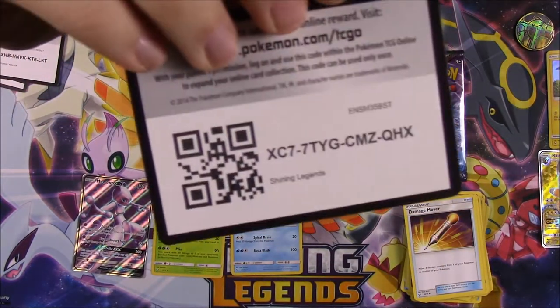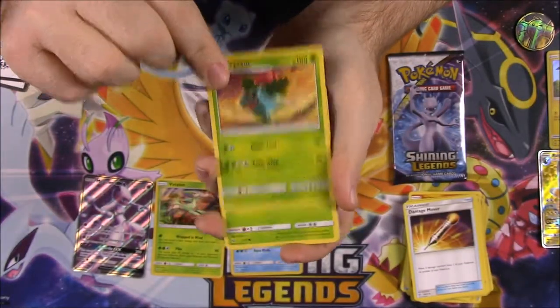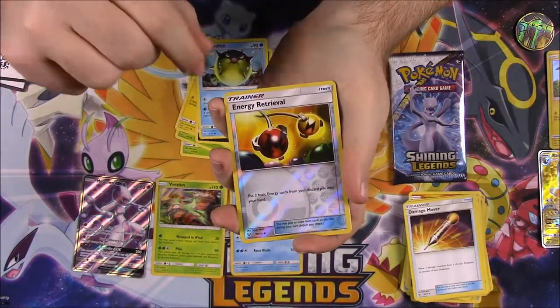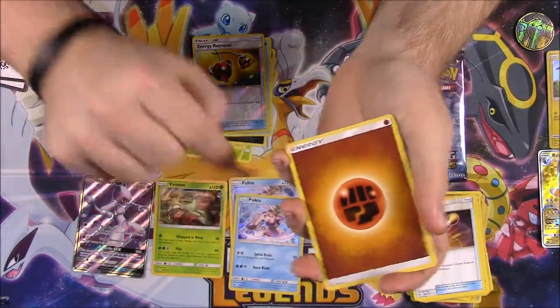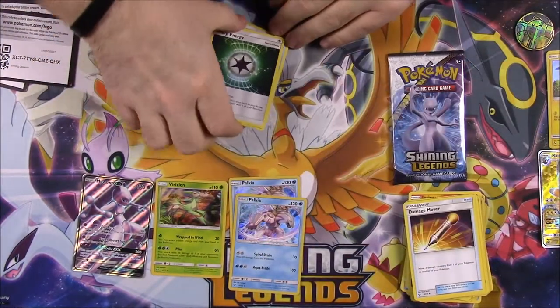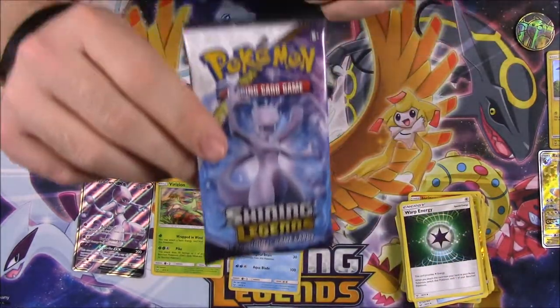Here's the code for this pack. We've got an Ivysaur, a Bulbasaur — those two together — a Plusle, a Zorua, Qwilfish, an Energy Retrieval Reverse Holo, and another Palkia. Then we've got a Fighting Energy, Float Stone, Switch Trainer, and a Warp Energy. Didn't get anything new — I have so many of these Palkia cards.